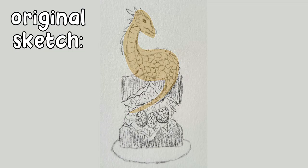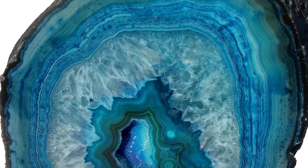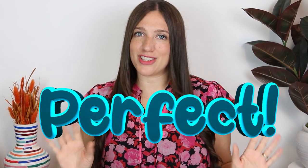I decided to create a gold motherly dragon sitting on top of the cake with her three eggs inside a geode cake representing the family — the father and the two daughters. It turns out that the mother also loves crystals, geodes, and stones, so this was the perfect combination for this cake.